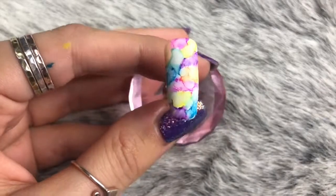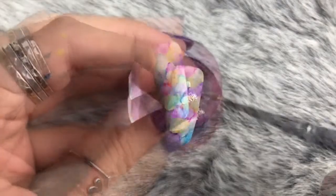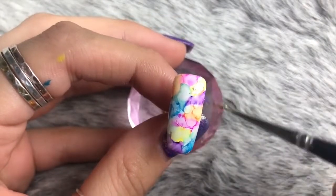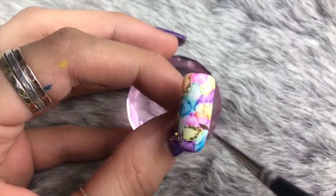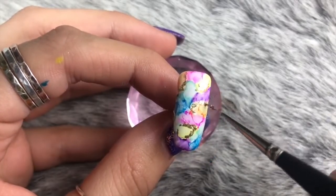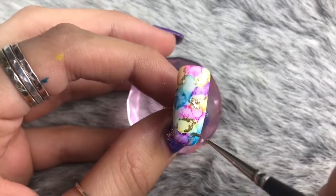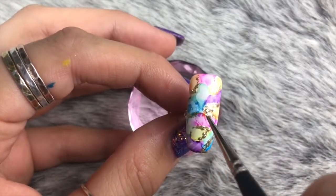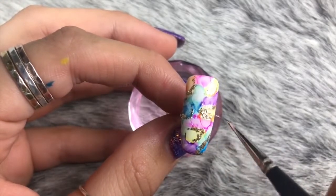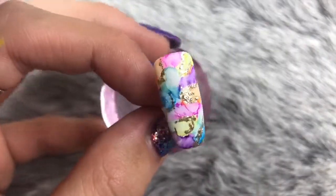I'm then going in with the Accent Gel Play in 24 karat gold, using my Magpie detailer brush to apply it to a few areas and almost outline them, but in a more natural, messy, imperfect way. I almost love how this nail looks as it is — you could totally leave these nails without adding the stamped design on top, because they look beautiful as they are.